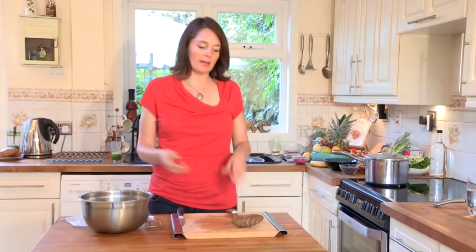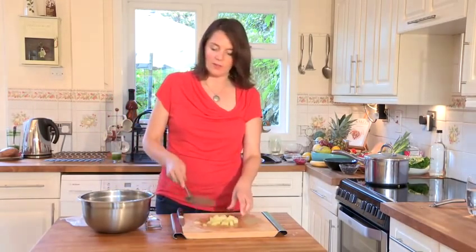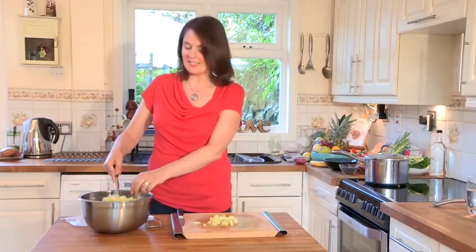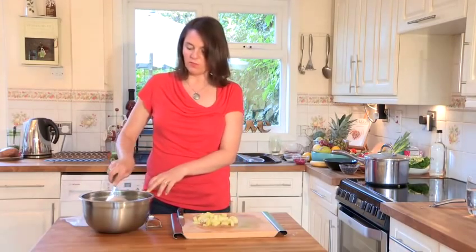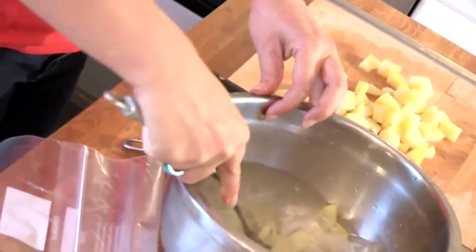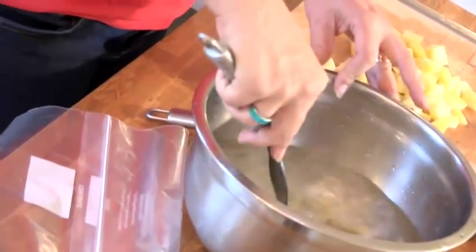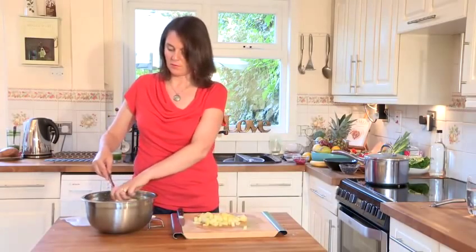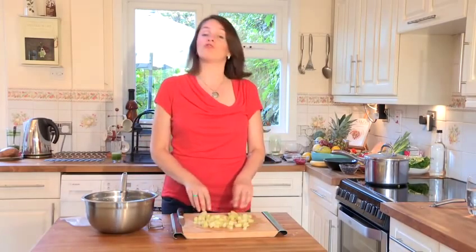I find it's best to leave the potatoes to dry naturally, maybe on a plate or on the work surface for a few minutes. You can dry them on a clean tea towel or some kitchen roll, but I prefer to just leave them on the side. Just let the air blow over them for about one minute.